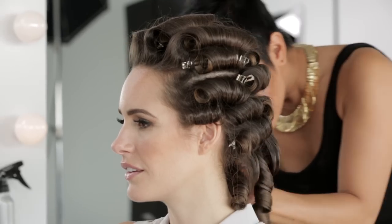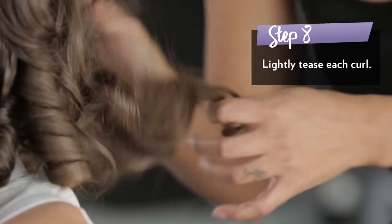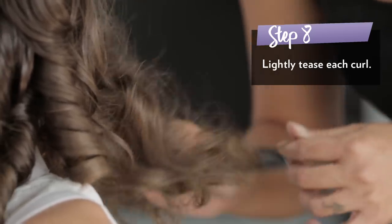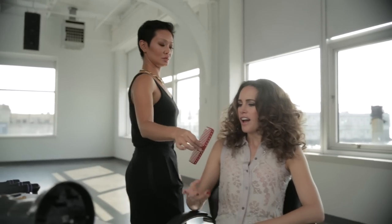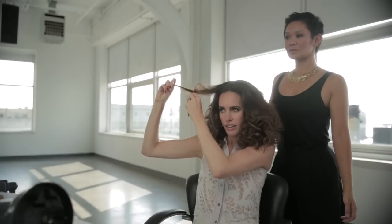Now that everything's cooled off, I'm ready to take the clips out. Now I'm going to start teasing. This part is really important because you don't want to lose the definition of the curl — just really gently so you can still get that definition.